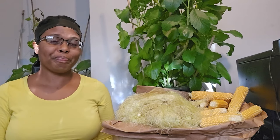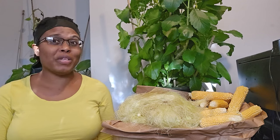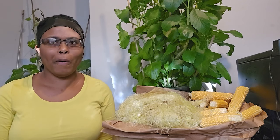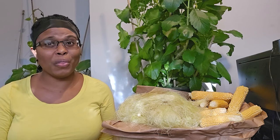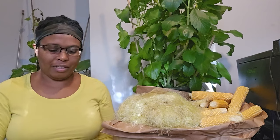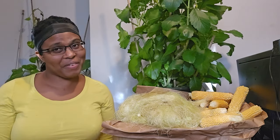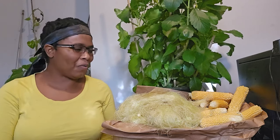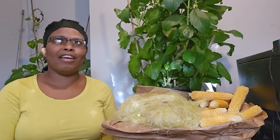As I grew up in Jamaica, I grew up on corn — roast corn, boiled corn, you name it. I always encountered corn somehow, but I never knew about the corn silk. Honestly, I did not know anything about corn silk. I just tossed it in the bin, used the corn, and that was it.